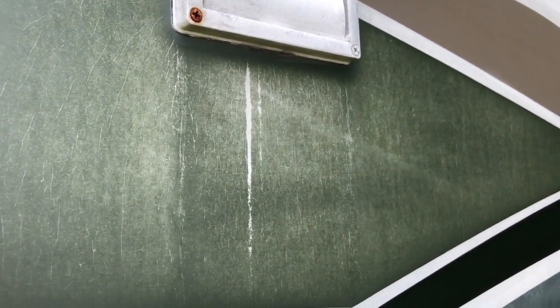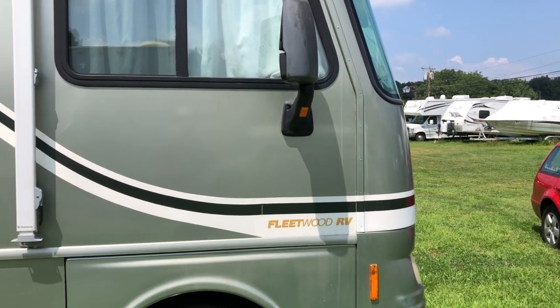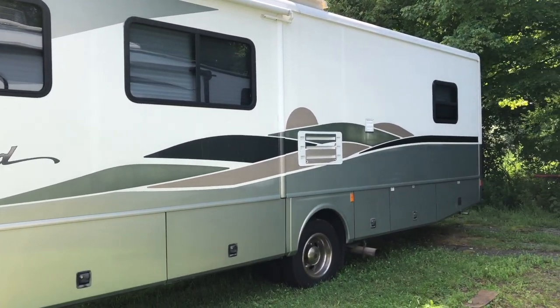All done — a couple of coats of the Rejuvenate. I've got to say, I'm really happy with the way it turned out. There are some spots that are clearly not new and won't be restored just by cleaning and sealing them, like on the door here — the decals have just degraded too much. But where the decals haven't degraded too much, I've been able to get the oxidation off, along with the old wax that somebody probably put on there. They came out pretty well — I am really, really pleased. For about $25 worth of Rejuvenate pads, a couple of green scrubby sponges, and some water, this looks like a much, much newer, much prettier RV. Now all I've got to do is clean the rest of it, get the paint cleaned off, and it'll be fantastic.